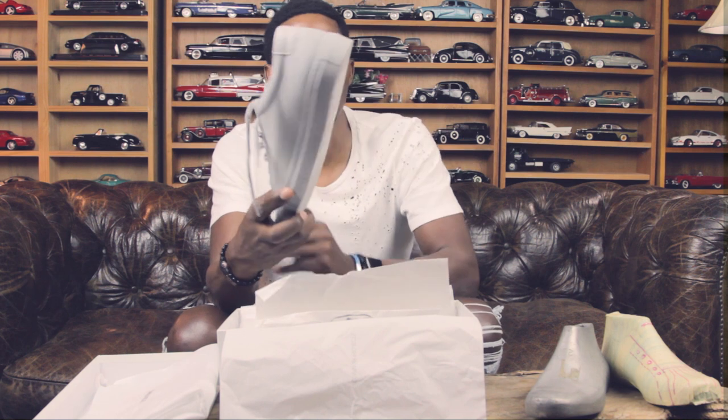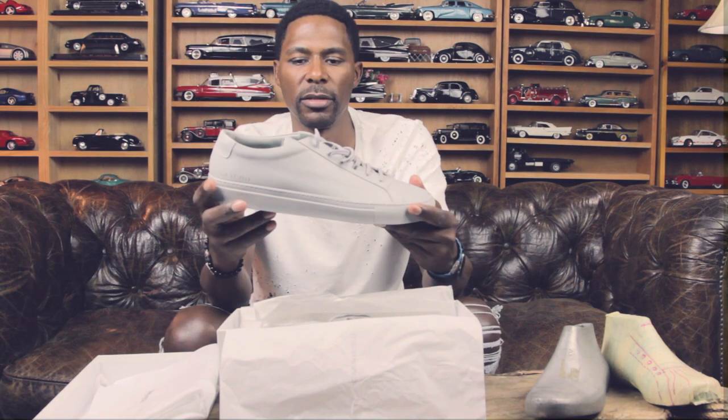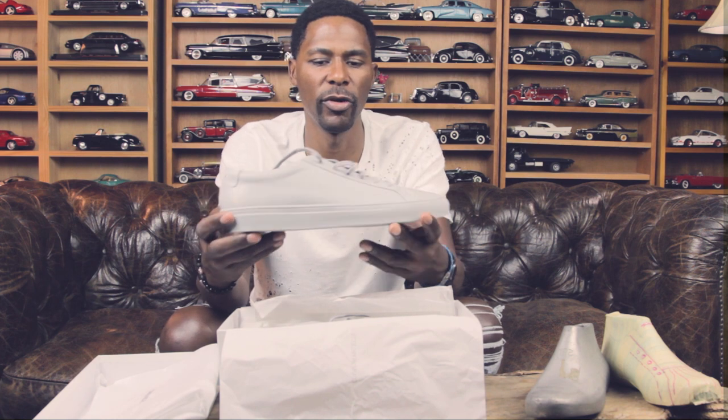And here you have it — Common Projects Achilles in low gray. This shoe is so dope. It might be my second favorite sneaker of all time, and I'm going to tell you why.